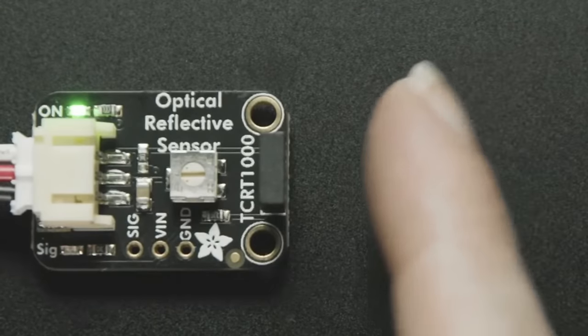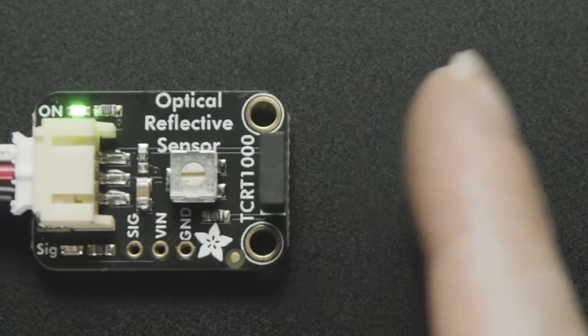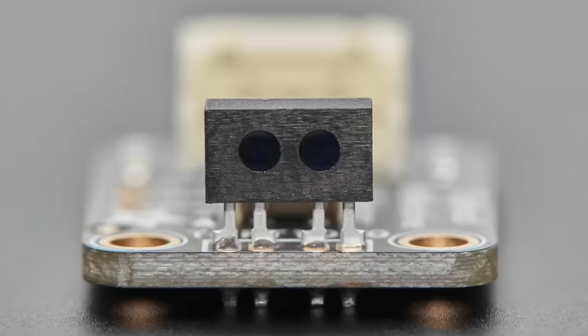Now for some Adafruit products. First is the TCRT1000 breakout board. The sensor is a right-angle optical sensor with two little eyes that look like googly eyes. One is an IR transmitter and one is an IR phototransistor. One half beams out light, it bounces off an object, and then bounces back into the other eye, which detects it, telling you something is in front of the sensor.